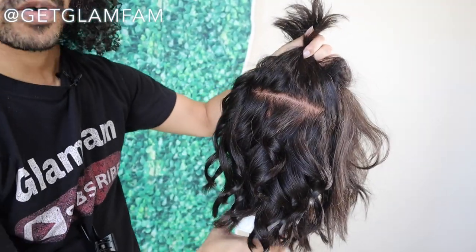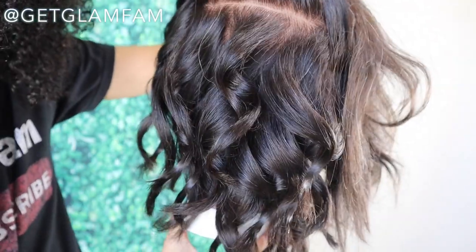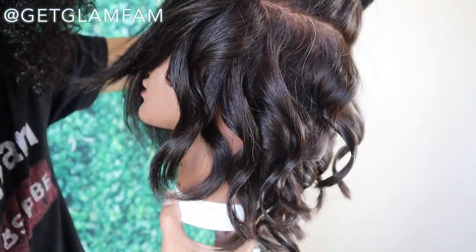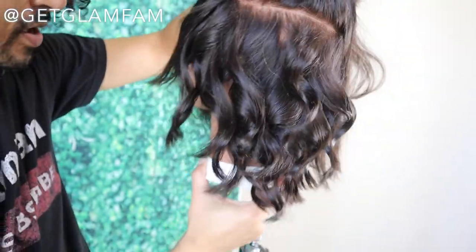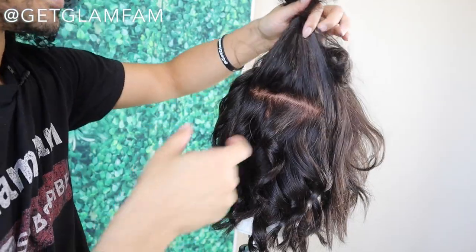Look how beautifully those curls are turning out with that one inch iron. Even though it's a one inch — which sounds fairly small — on medium length hair this is going to give you a nice loose wave. I can't wait to drag our fingers through this or use a large comb so you guys can see that finished look.